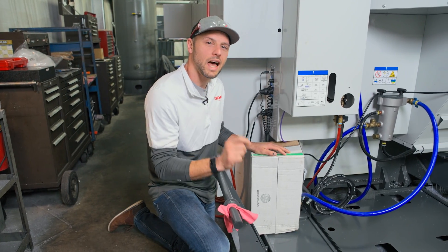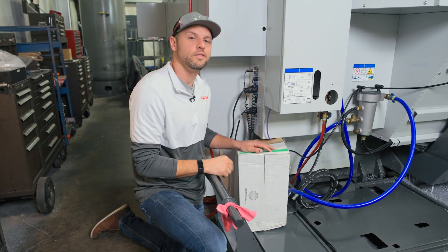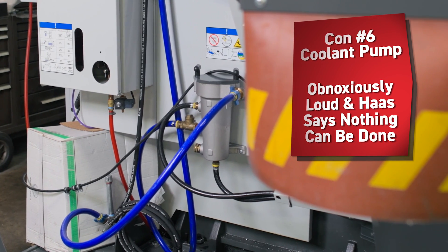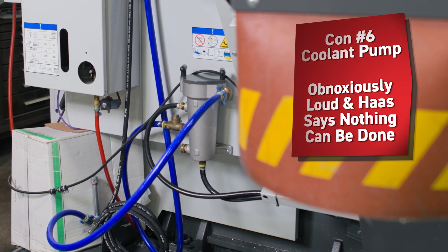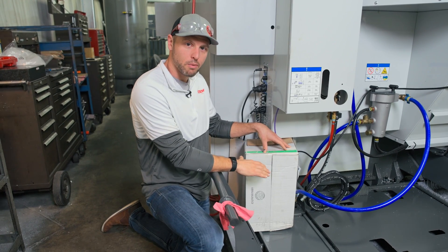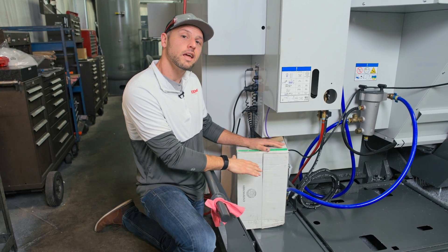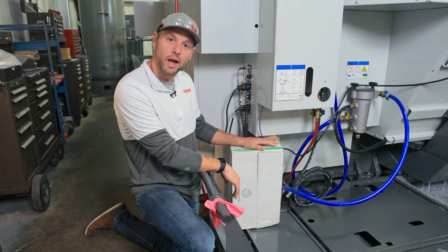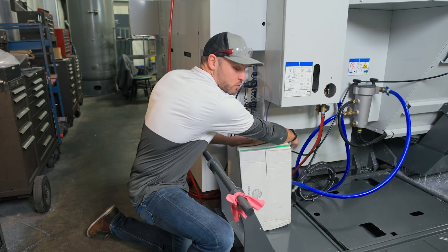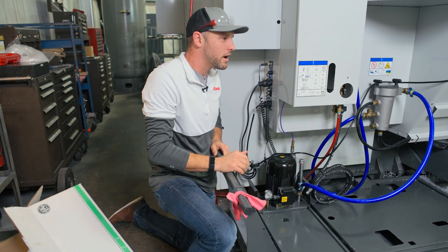One of the most obnoxious things about this whole system — that every person in this facility is annoyed by — is how loud the coolant pump is on this unit. It's so loud that during installation we questioned whether the pump was running properly. The response was that it is fully functioning as it should be. Let me uncover it so you can hear the true sound of what this thing sounds like. Fire it up, Mike!